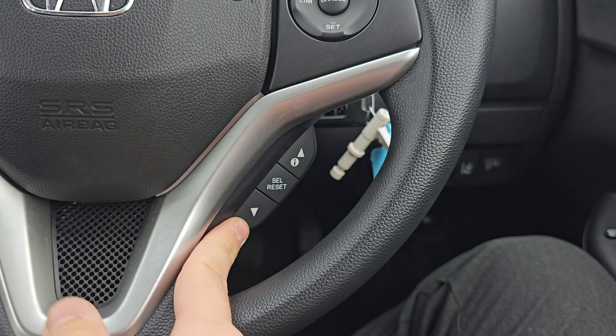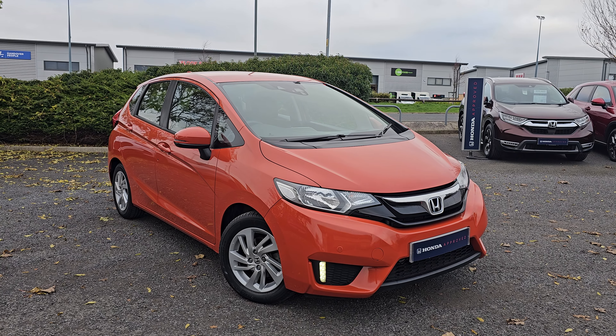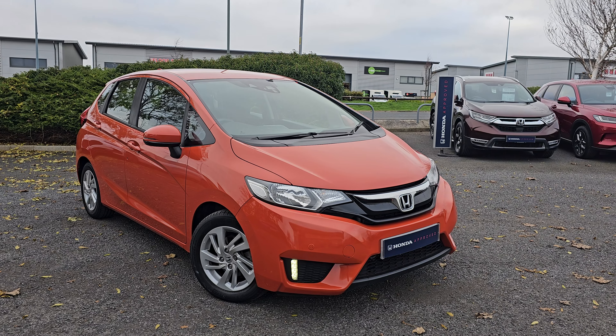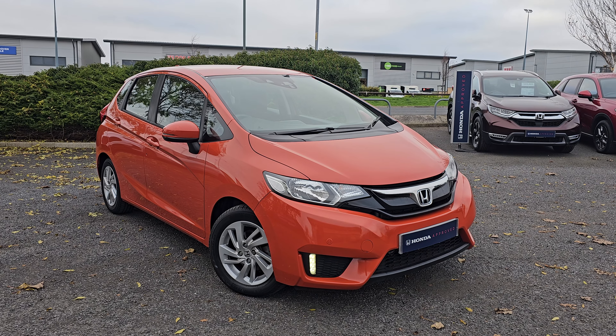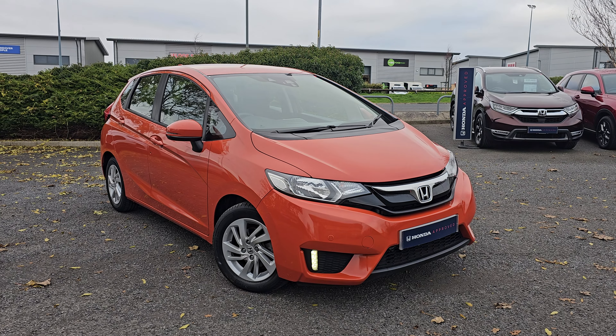If you do require any further information on this Jazz SE, don't hesitate to get in contact with our dealership and one of our sales team can provide you a personalised video. We thank you for your time and we hope to hear from you soon here at Blackpool Honda.